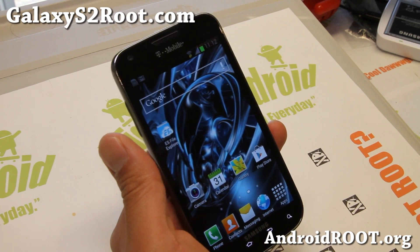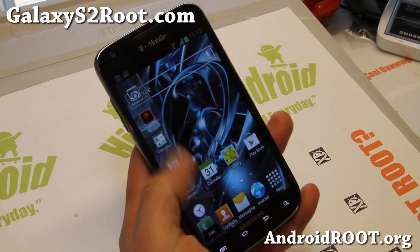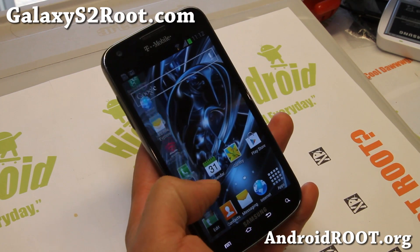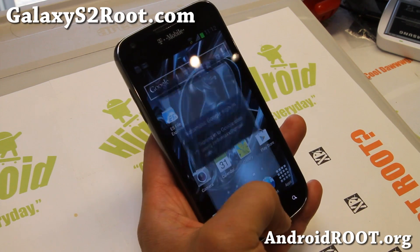That's about it. And as always, if you have a Galaxy S2 — any of the Galaxy S2s — don't forget to sign up for my email list at GalaxyS2Root.com. The transparent flash bar is here, but multi-window doesn't work, so don't try it — you'll get a force close. But it's there, and hopefully it's coming soon.